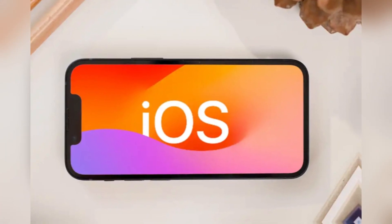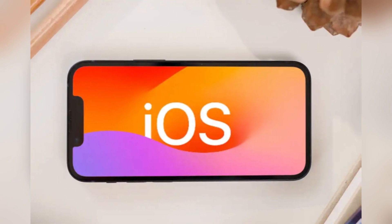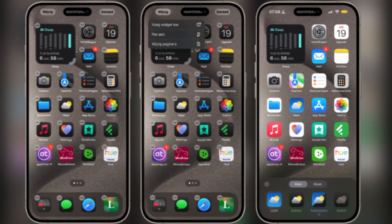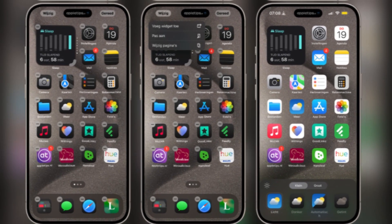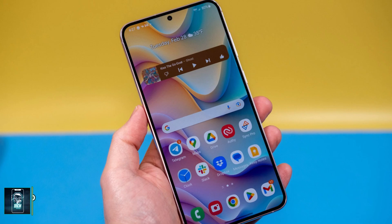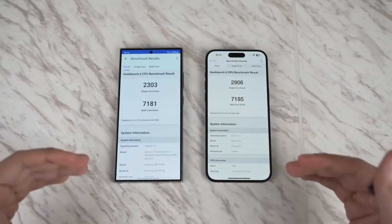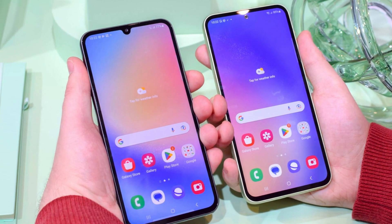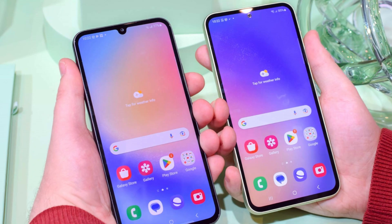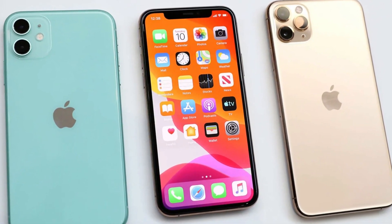As for software, the iPhone runs iOS, which has seen some welcome changes this year, bringing it closer to the flexibility of Android — you can now place app icons anywhere on the home screen and even customize their colors. But if customization is what you're after, Samsung's One UI still reigns supreme with features like split-screen multitasking and themes. Samsung has also stepped up its software update game, promising seven years of updates for the Galaxy S24 Ultra, compared to Apple's five-year commitment for the iPhone.